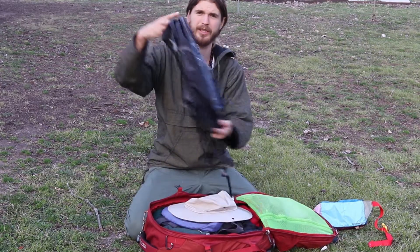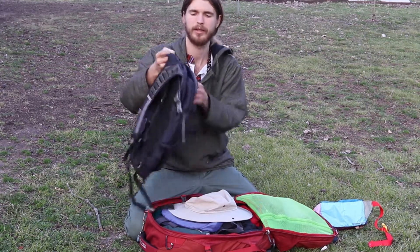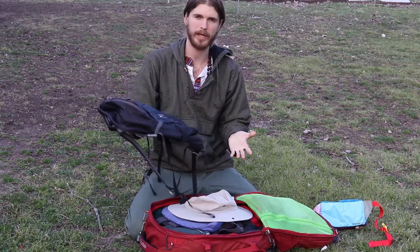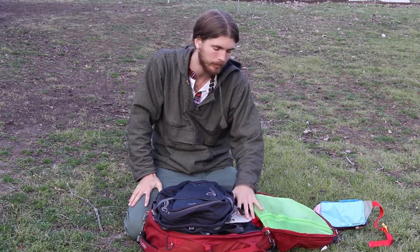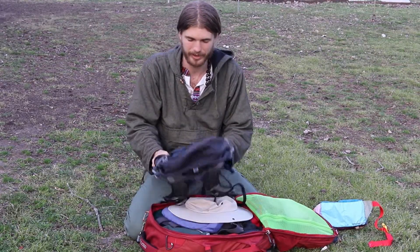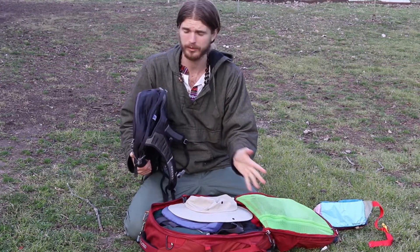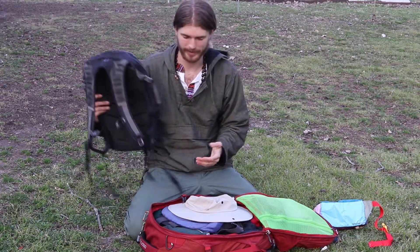We have the Osprey Daylight Plus day pack. You're probably wondering why you need a day pack — it's a must because you don't want to carry every single thing you own everywhere you go. You can leave your main bag at the hostel and just put whatever you need for the day in your day pack.